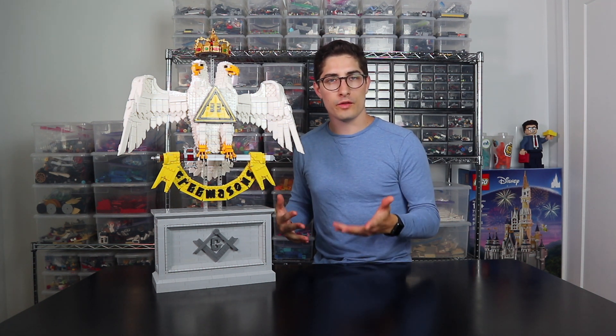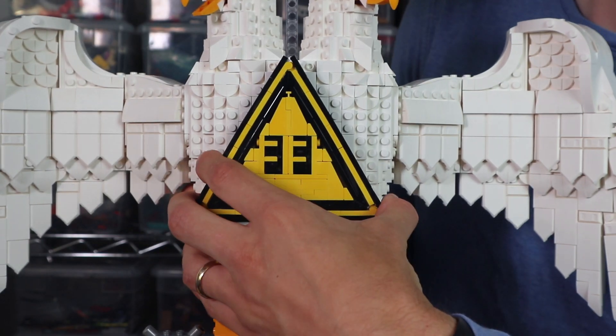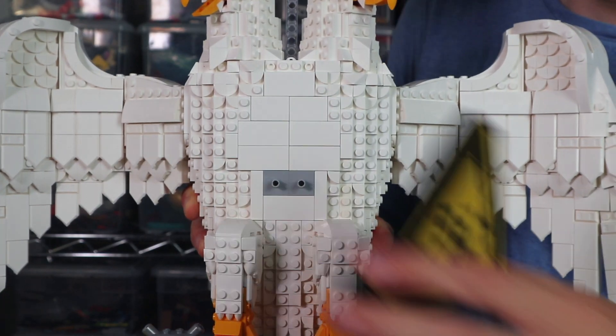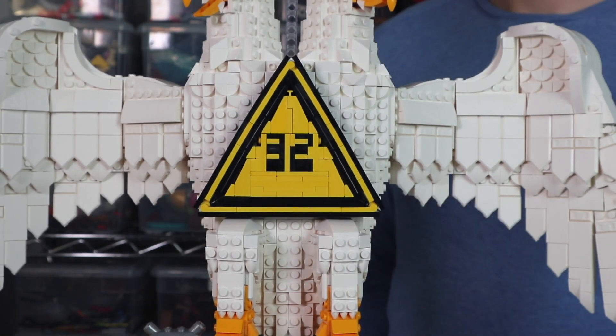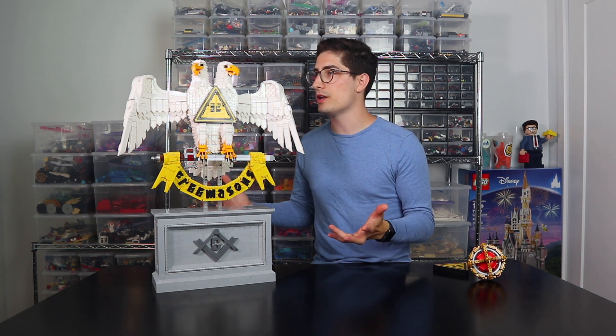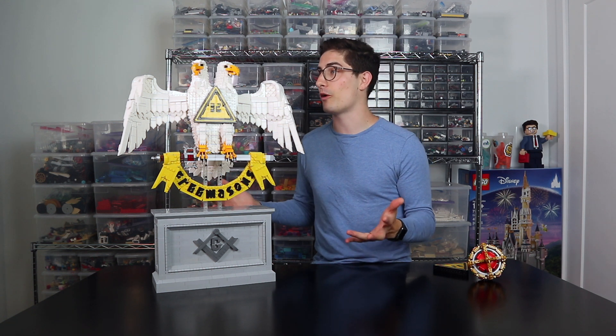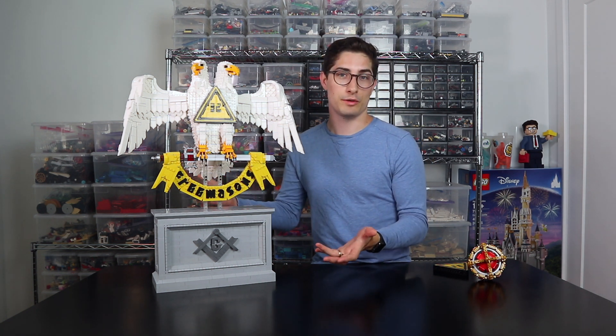Some other parts of the design are modular for another reason. If I take off the crown and also take off this front chest triangle, I can replace the number 33 with a number 32. This version of the eagle with no crown and with the number 32 actually represents a different level within the Masonic organization. That was an important detail that my client wanted to include, and I was more than happy to facilitate that interchangeability within this model as well. Personally, I love it with the crown — I think it looks even more regal and even more awesome — but this version also looks pretty cool.